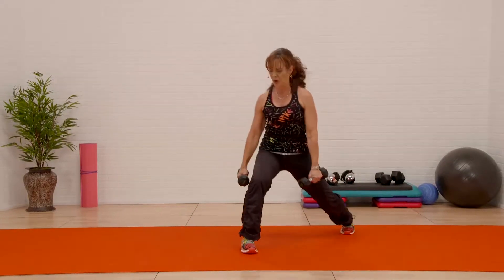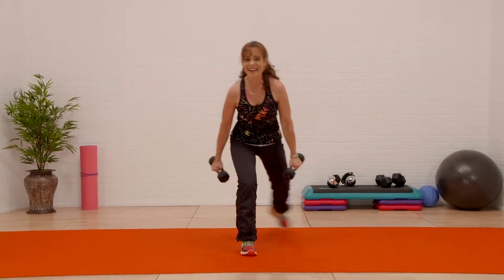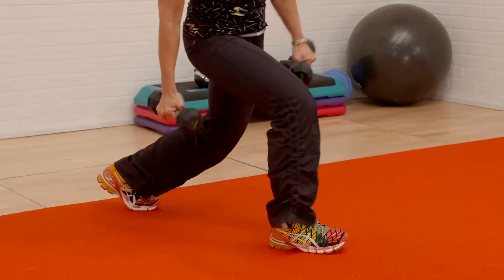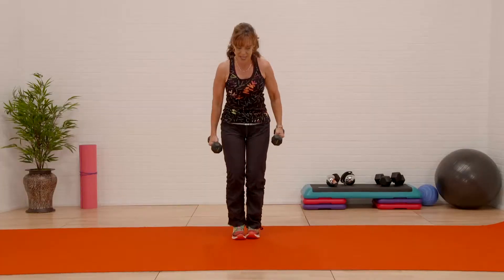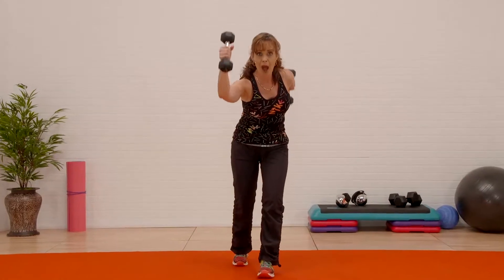Eight — push, push. Last four — three. I'm moving the floor. Two — center, take it down. Anterior, rear — we did the bottom, we're doing the top.